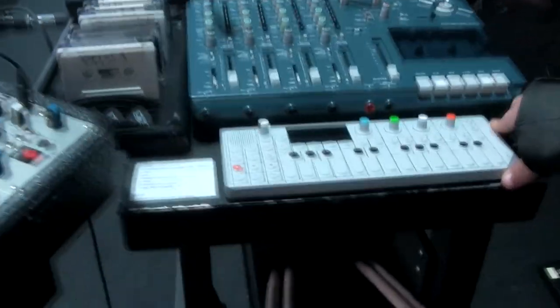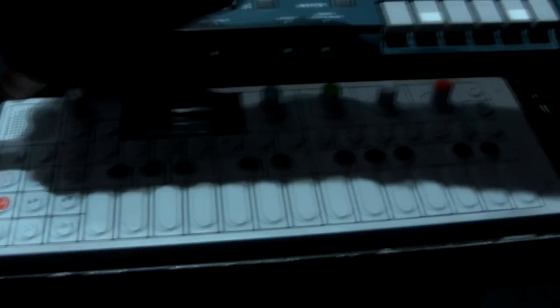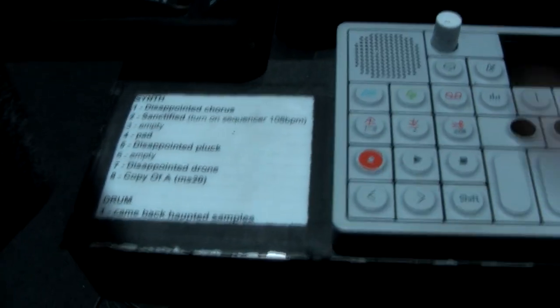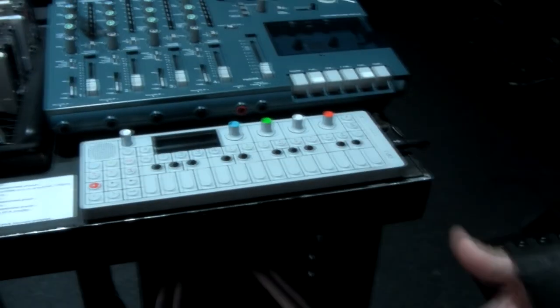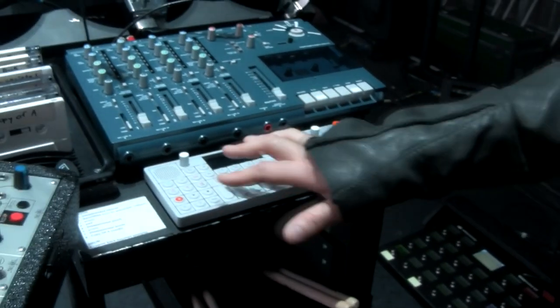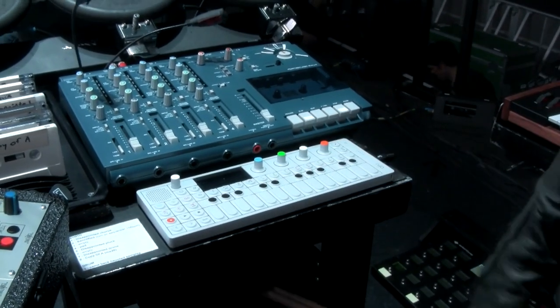The OP-1 is used both as a sampler and as a synth. This is the list of songs I use it on and the presets — since I can't USB recall patches, and it didn't really matter anyway because there aren't many songs where I use it. It's not more than seven or eight patches, so it's fairly easy for me to do it by hand.